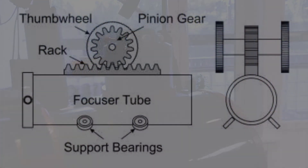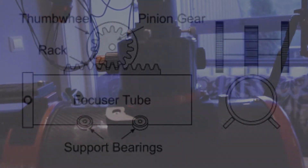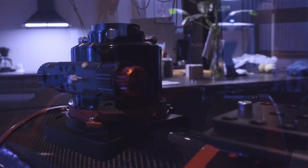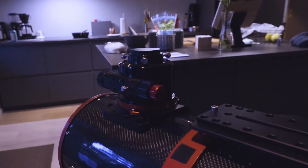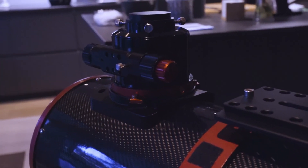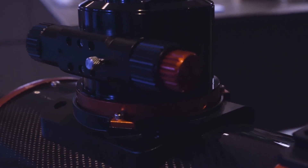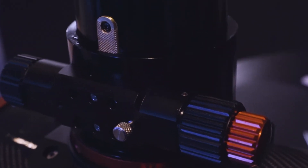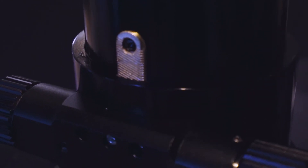The rack and pinion focuser is made up with a rack or plate connected to the focusing tube. This can be either machined or cast depending on the quality of the focuser. The gear is connected to the adjustment knobs so you can adjust the focuser. This R&P focuser also has a micro reduction for extra precise focusing. Some may argue that these focusers can be prone to backlash, imaging shift when adjusting focus, and not as precise as Crayford focusers. But in my experience they work great and are a reliable tool for astrophotography.